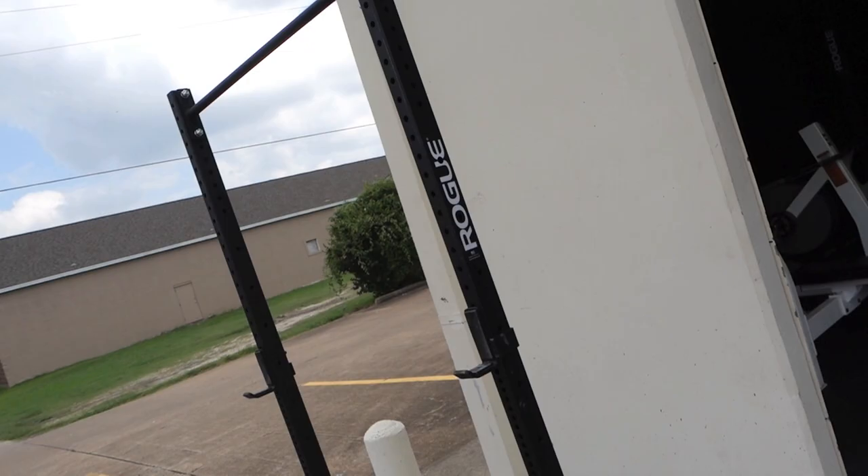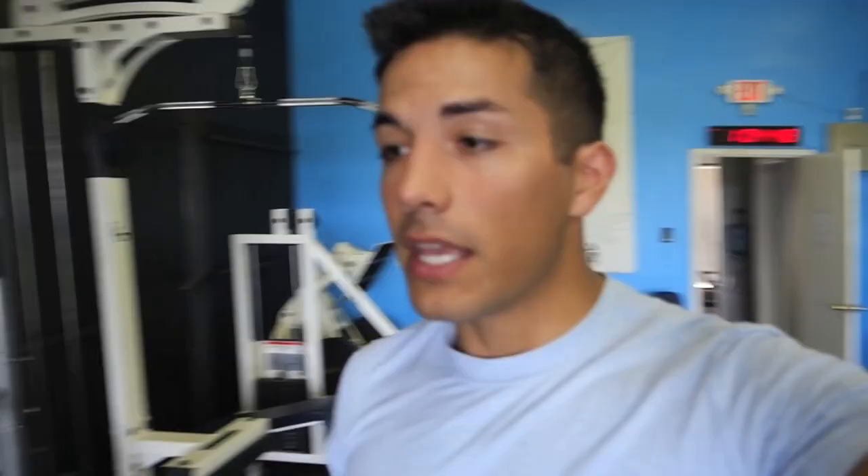And this squat rack over here. In total, I spent exactly $1,100 — $1,100 on the bench, the adjustable, the decline, all these weights, and that little storage thing.